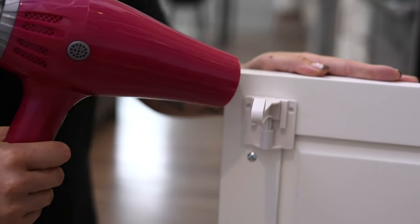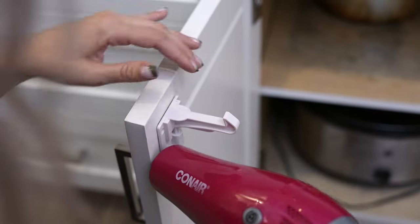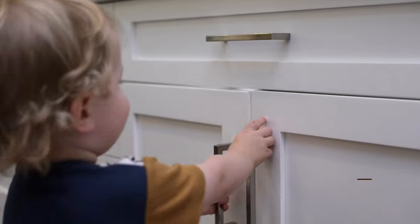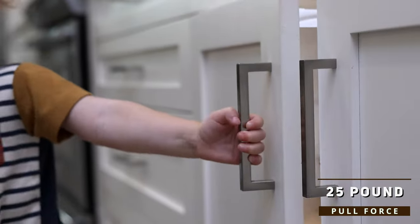And don't worry, removal is just as fast and easy, with no damage to surfaces. Strong enough to keep out curious toddlers, our locks can reliably withstand pull force of up to 25 pounds.